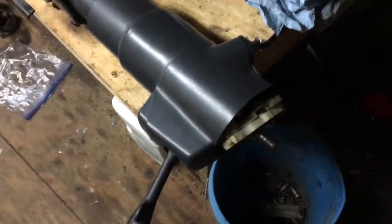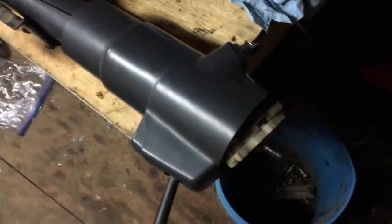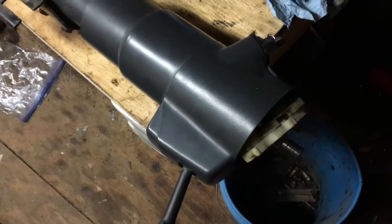Hello. In this video I'm going to describe what I found out about this steering column out of a 1993 Jeep Wrangler. The symptoms were that you would turn the key, the engine would start, but when you turn the key back off, the engine would not shut off.